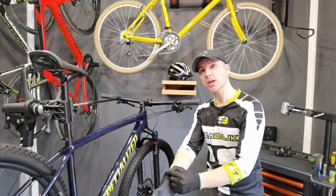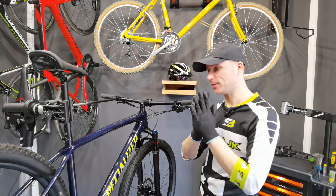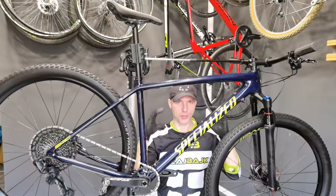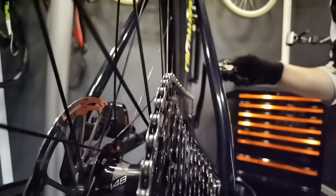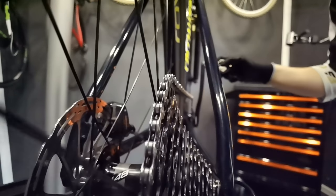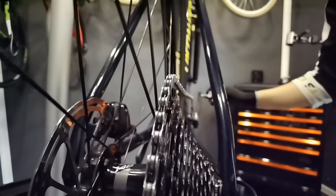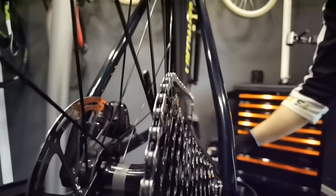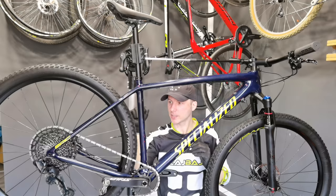Hello friends, regards to California where I have so many subscribers — subscribe if you haven't yet. This is the second part about 1x12 drivetrains. To be clear, this video is not made for trail riders who don't care or who just want a simpler bike with fewer parts. It's for cross-country racers and marathon competitive riders.